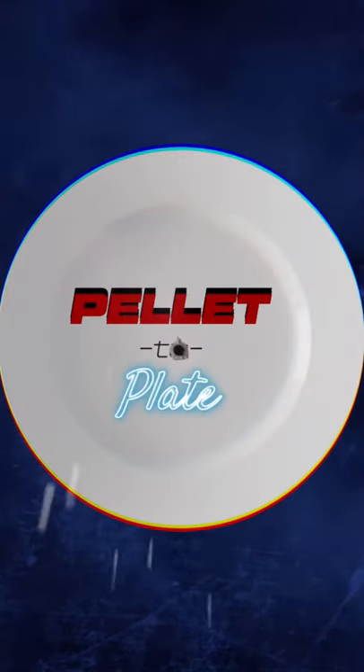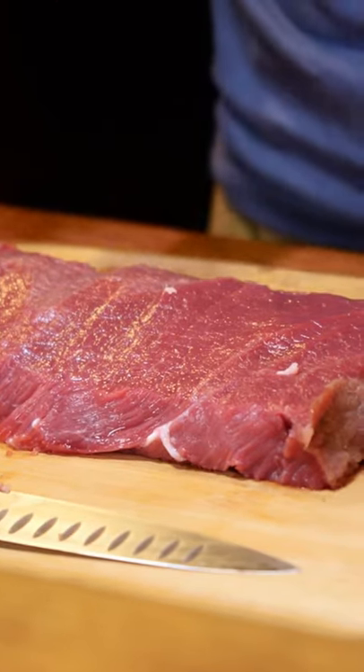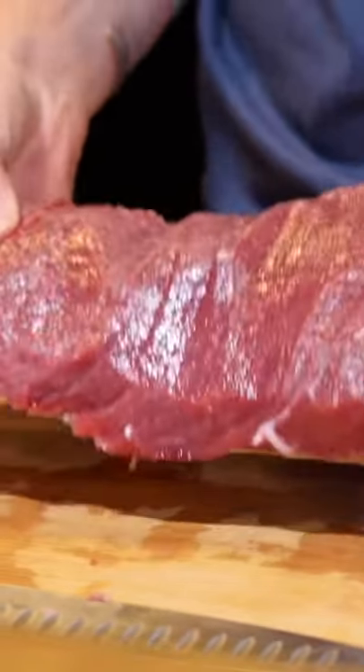Pellet to plate. We have killed this oryx out in the field. We've got it all chopped up, and we have this awesome piece of backstrap here. We're going to get it to the plate, and it's going to be amazing for dinner tonight.